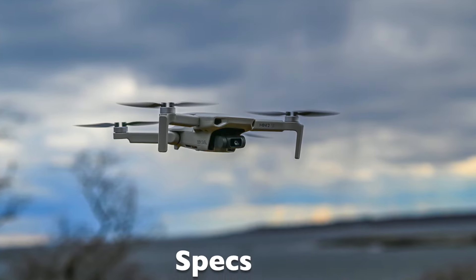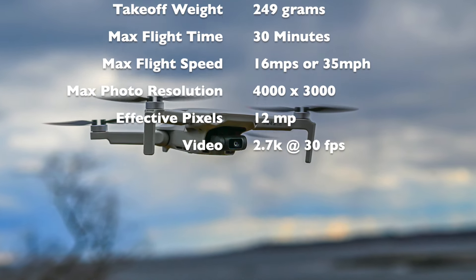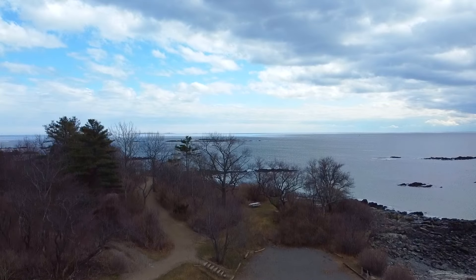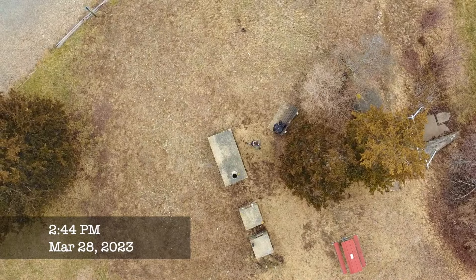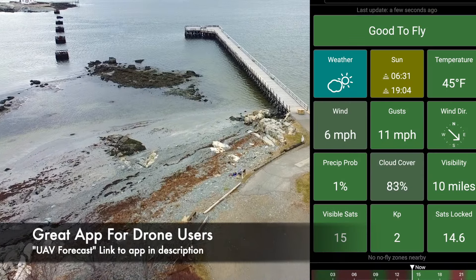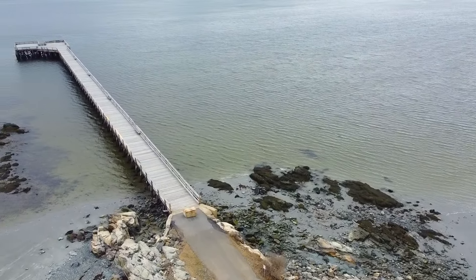Before we get flying with the Mini 2 SE, let's go over its spec list really quick. I decided to film on site and record audio afterwards — it was really windy, about 18 miles an hour at the windiest, and I didn't want the audio interrupted by wind. Here we go, taking off with the Mini 2 SE — so far no interruptions, it's pretty clear.